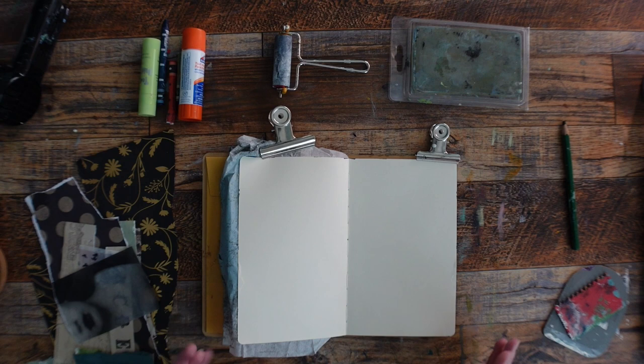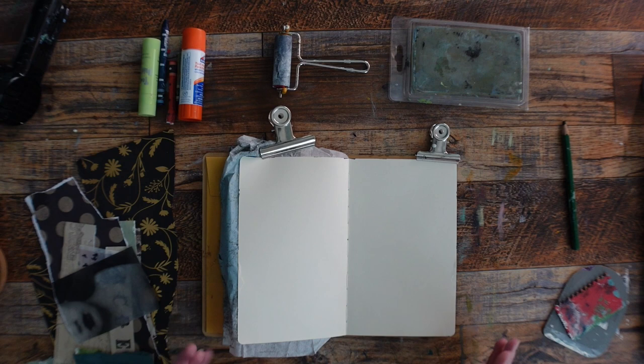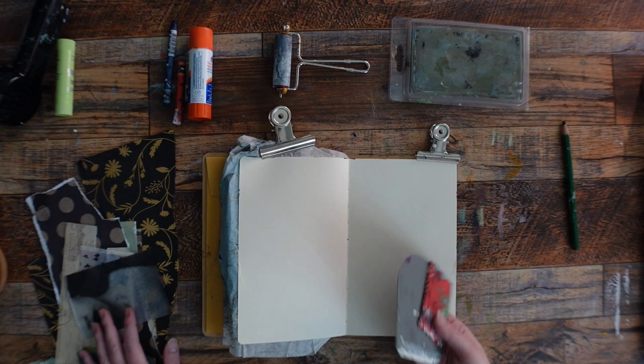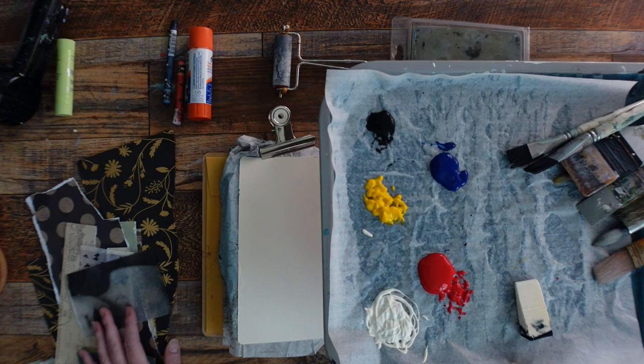I gathered some things. I don't really have much of a plan. I just have some things on a color palette, like Neo colors and a tempera paint stick, some collage paper, a stencil, and things to help me glue stuff down. And then I just put out a primary palette on my paint palette. That's pretty much it.